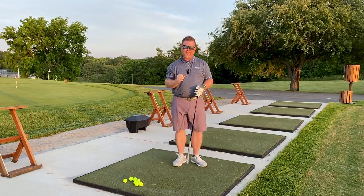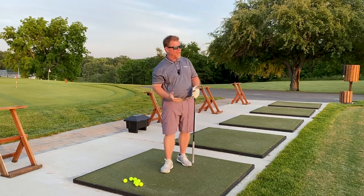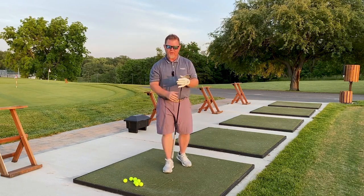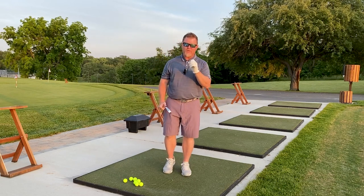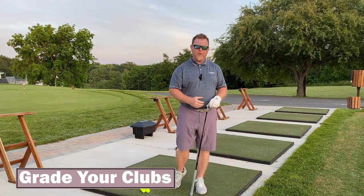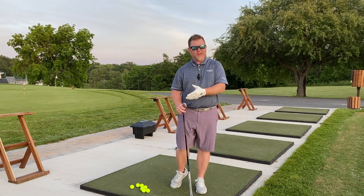Have you ever felt that your golf clubs had a mind of their own? No matter what you tried, sometimes you miss it left, sometimes right, long, short — the ball is going everywhere but where you want it to go. If so, it could be the instruments you're using. An easy way to test this is to grade your golf clubs, and here are the three indicators you want to look for the next time you're out on the driving range.